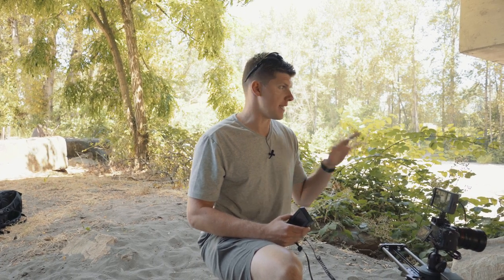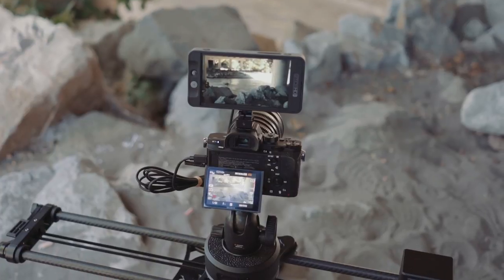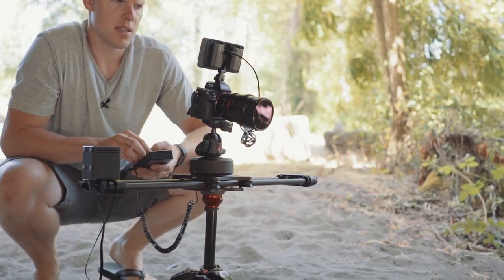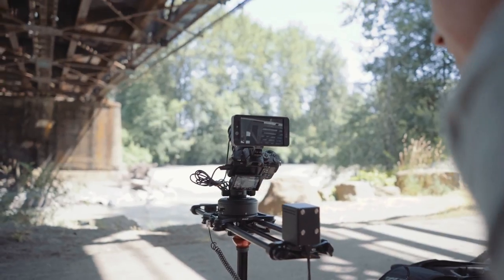We're going to try out a slightly different LUT that's cooler. We're down here by the river, we're going to get one shot here, one shot of Rainier and an open field. After that, I'm going to have Ed show you how to actually export these LUTs from Premiere in the FilmConvert plugin, so you can use them with your monitor. Check it out.